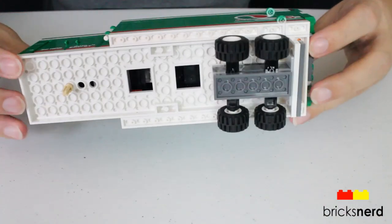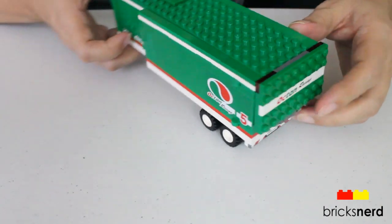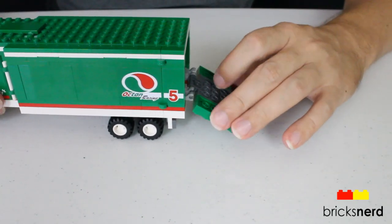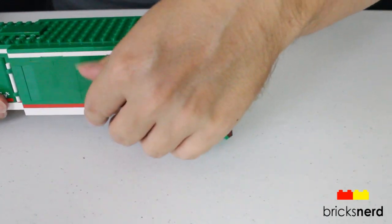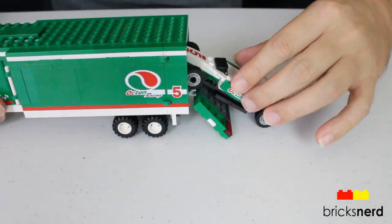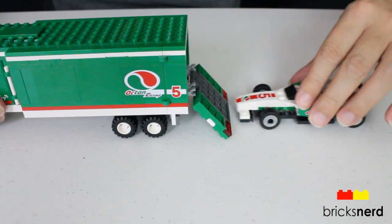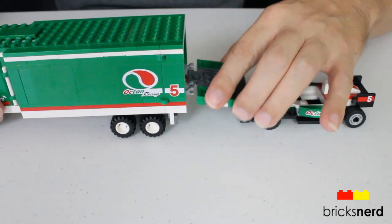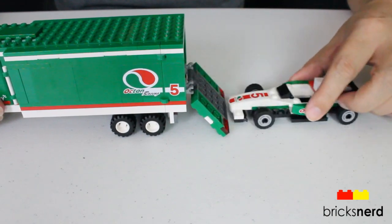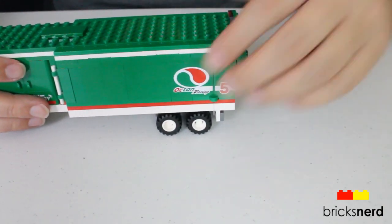Top view and bottom view — there's how you connect it to your cab. The ramp at the back here doesn't go down so the car rolls out, so you can't just roll the car down the ramp — it's kind of just there for looks. If you want to put the car in, you've got to lift it up, roll it in, and then close the back.